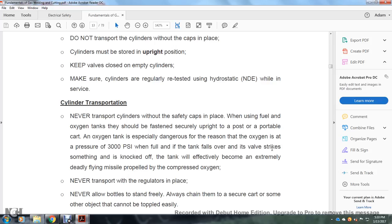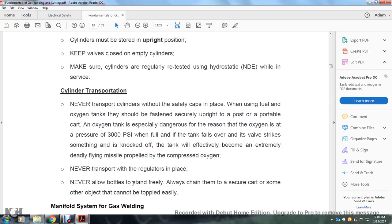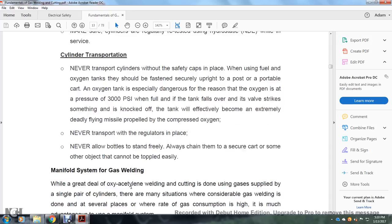If the tank falls over and a valve strikes something and is knocked off, the tank would effectively become an extremely deadly flying missile propelled by compressed oxygen. Never transport cylinders with regulators in place. Never allow bottles to stand freely — use chains to secure them to a cart or other object that cannot be toppled easily.